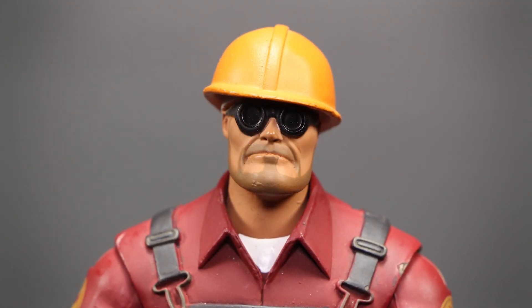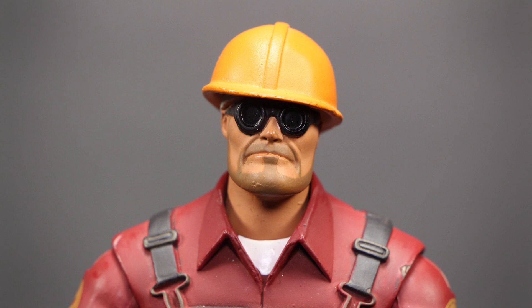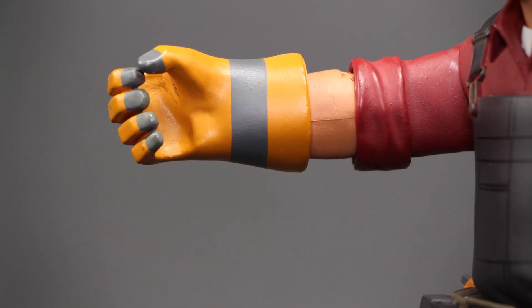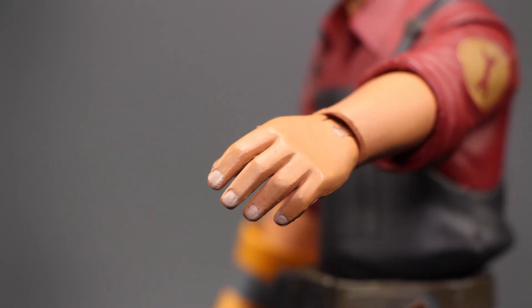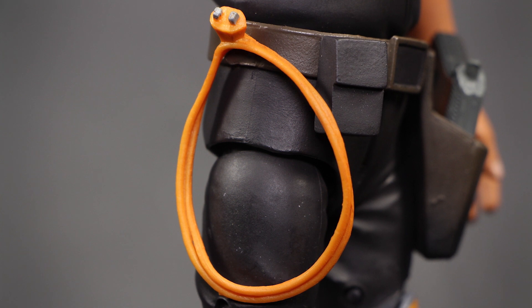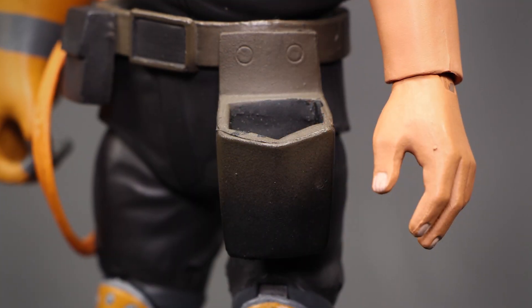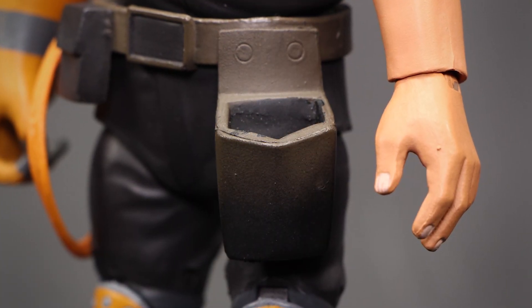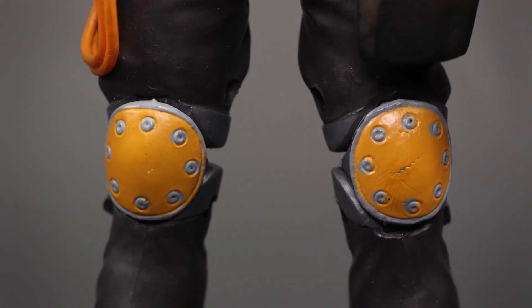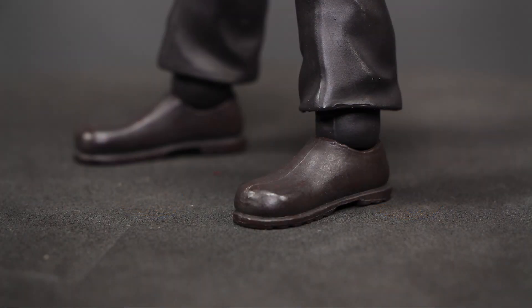Let's check out some details. The Engineer's face sculpt is really accurate to the game and well painted. On his shoulder we see the Engineer class icon. We have his right hand with his glove on, and his left hand without glove. He has an extension cord on his belt, and a pouch for holding things on the other side of his belt. You can insert anything that can fit. We have the Engineer's knee pads and finally the boots.